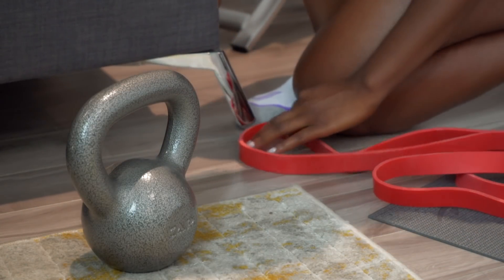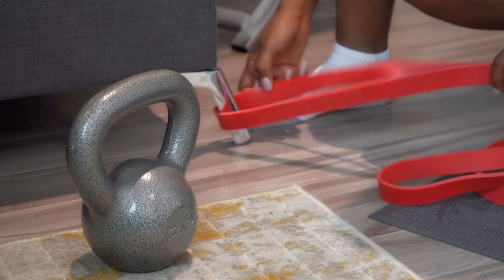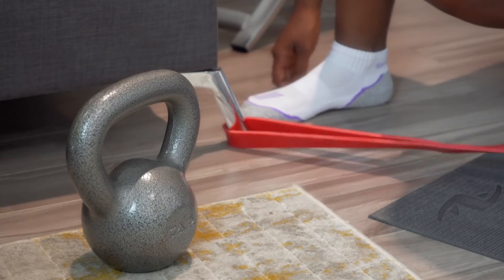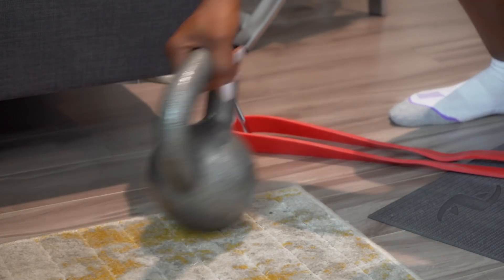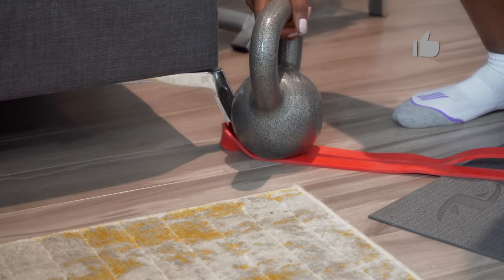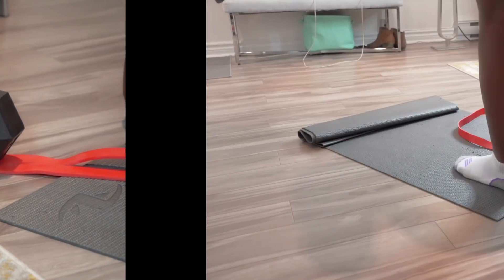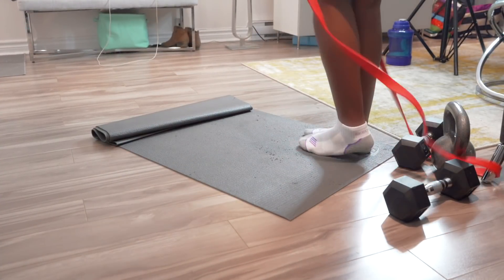We're going to be doing kneeling squats with a resistance elastic band — those long ones. You want to secure it somewhere heavy that it's not going to move when you use it. I'm using my couch and reinforcing it with weights from my kettlebell and dumbbell, because when I was doing this I actually hip thrusted the couch away from the wall. So I'm securing it that way.